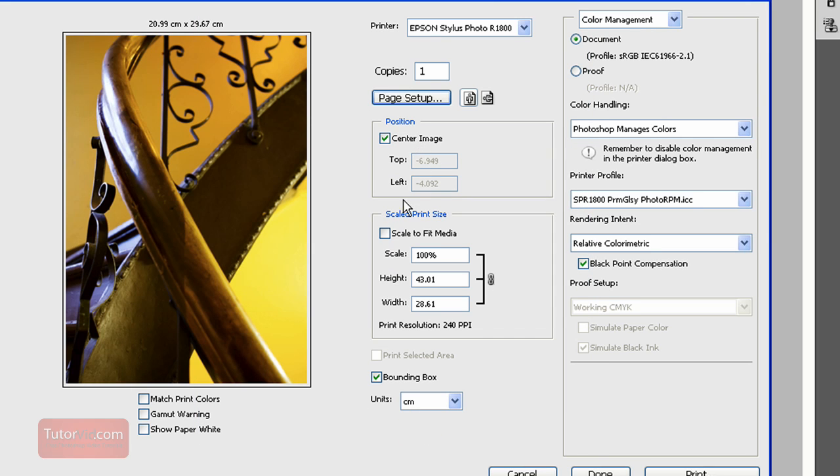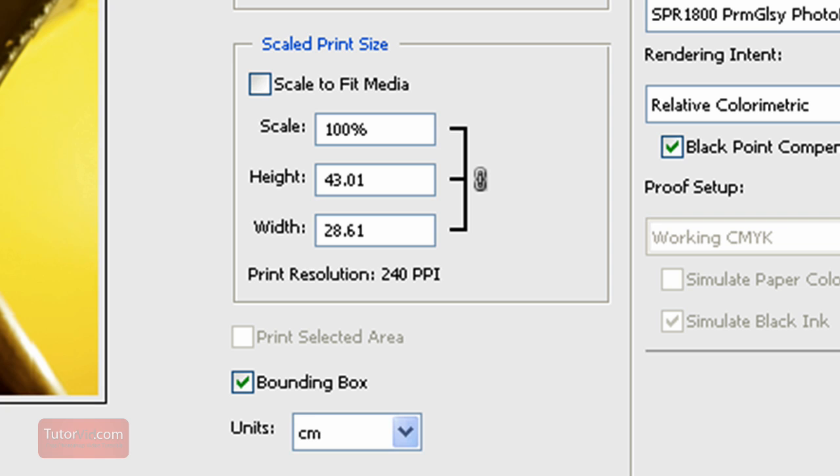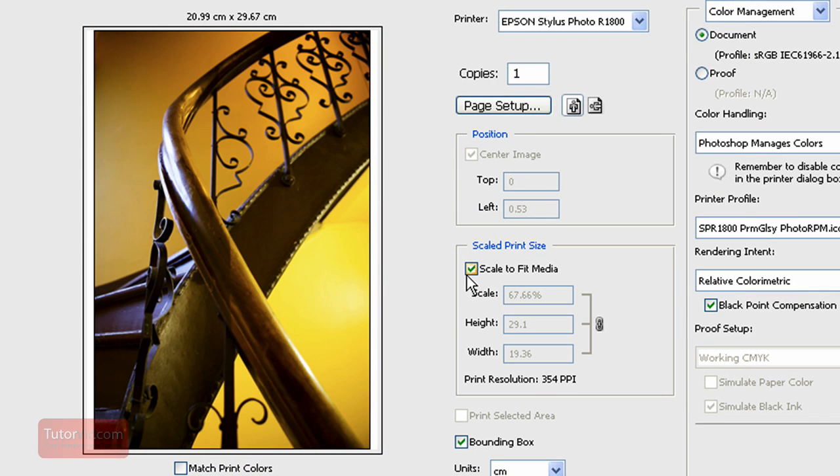If you want the image centered, that's fairly straightforward. Scale to Fit Media is used if your image is larger than a page — for example, if you're printing on A4 and you have a larger-than-A4 image, you can use this to resize it down to A4. You probably want to resize it in Photoshop though and then print it at actual size. The bounding box is just for the preview.